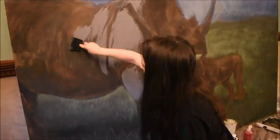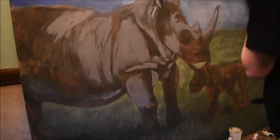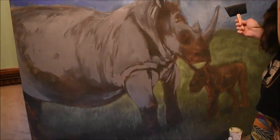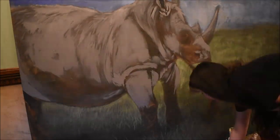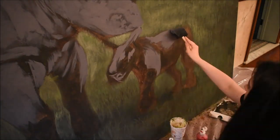Now I'm just going to start working the paint right in there. It's much easier to glide over and work right on top because I've primed the Rhino with layers of paint. I'm kind of getting just a base layer in order to paint on top of that.